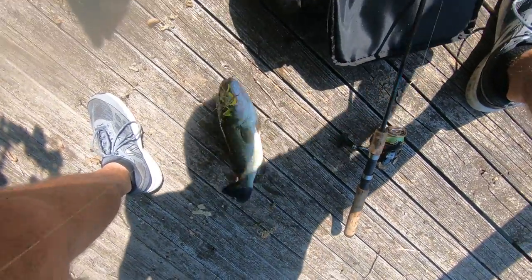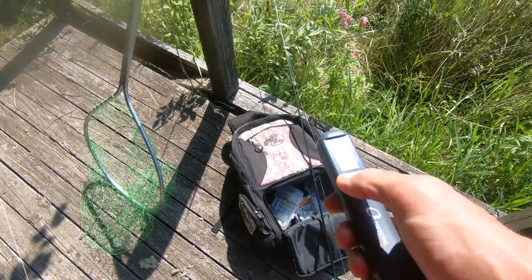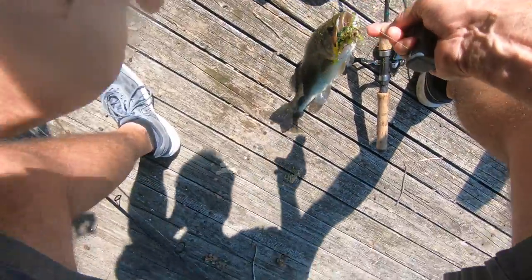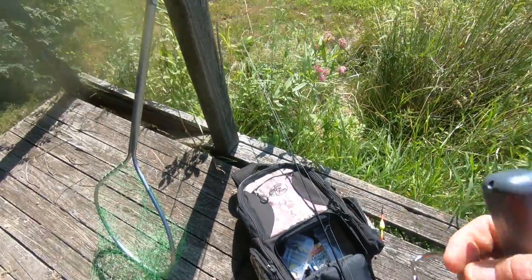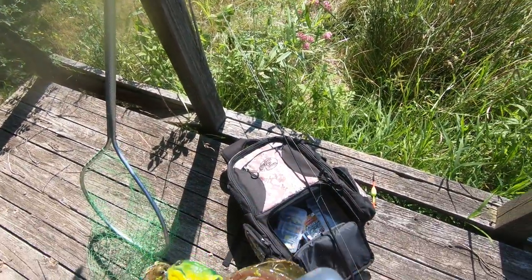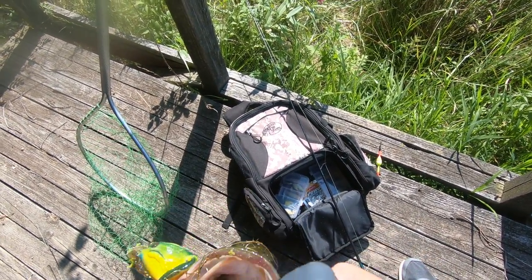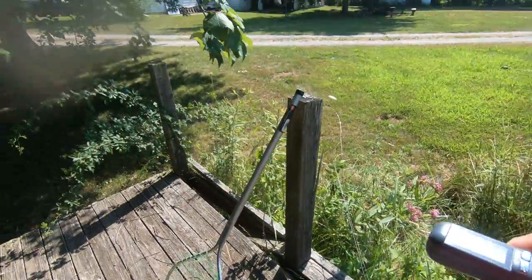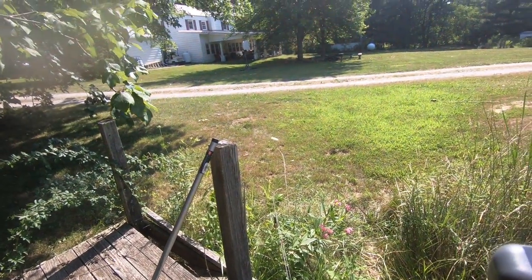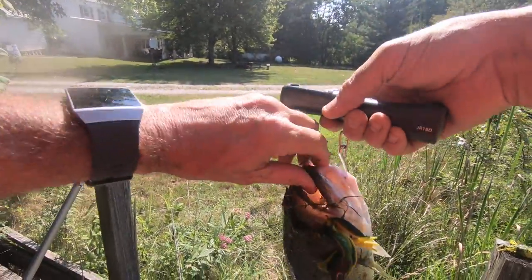I'm gonna use my scale — first time I'm weighing a fish out here. He hit it right when it hit the water. Let's see what kind of weight we got here. Open your mouth — we're gonna hook them, maybe a gill set here. It's a two pound fish. Two pounds — nice little largemouth right here.